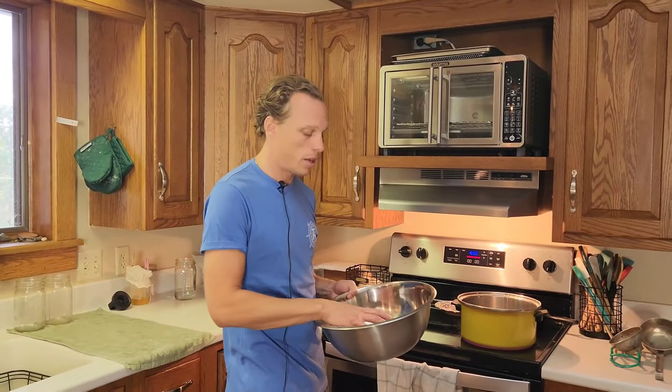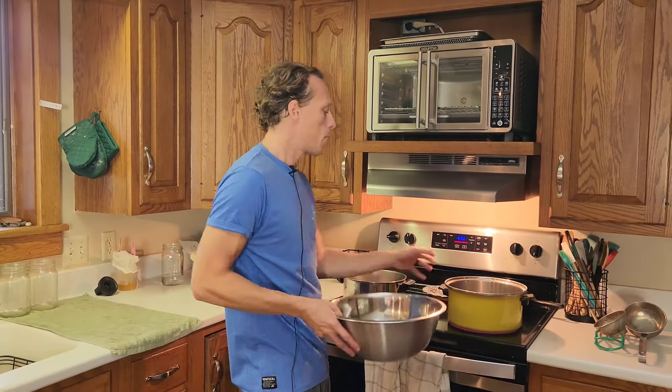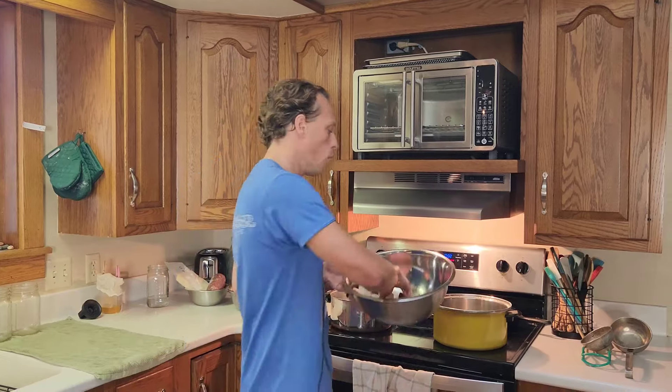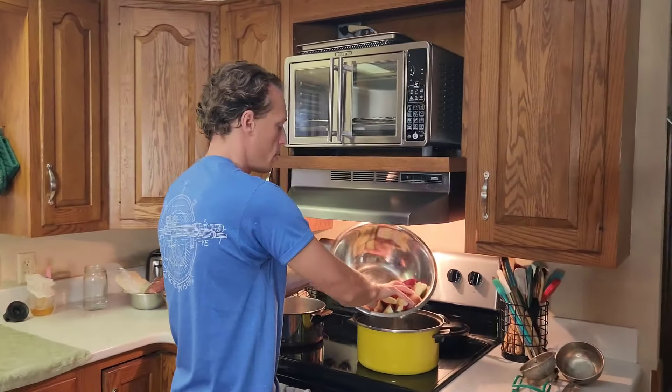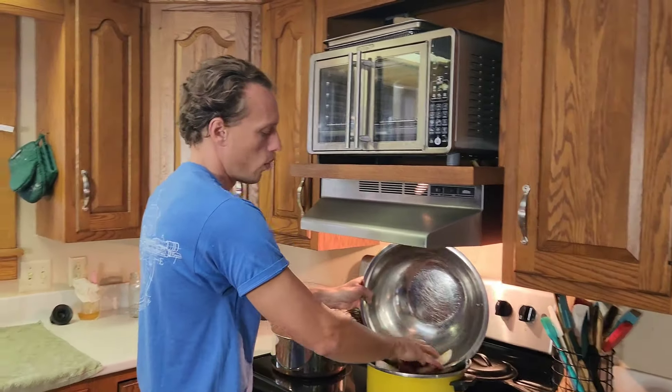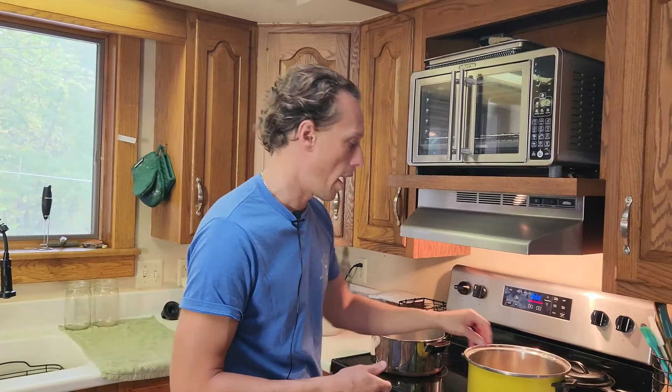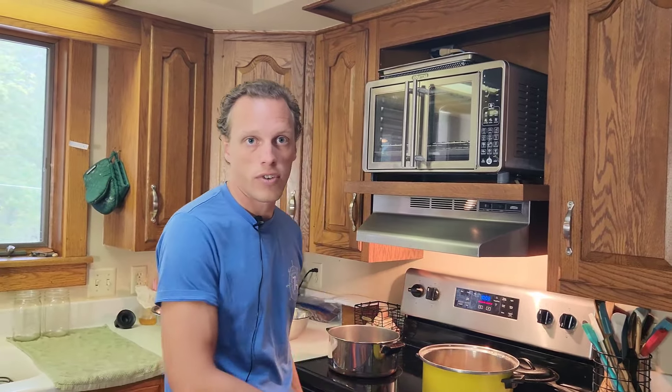Once Rach is done cutting up the apples I'll take them over here. I put a little bit of water inside these pans and heat them up so that the apples start to soften and are easier to run through our mill. We've always used Macintosh apples since I was a kid, so that's the only type we ever use. You can use any type of apple you like depending on your taste — if you like something sweeter use Macintosh, or if you prefer something more tart you can find different apples for that.